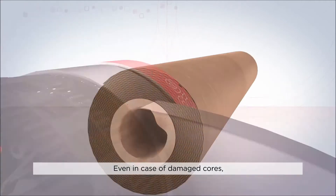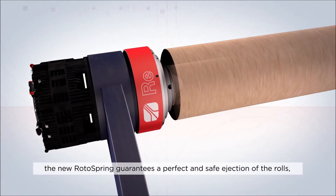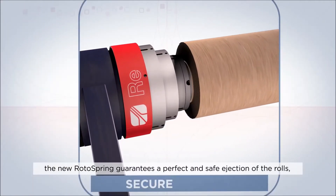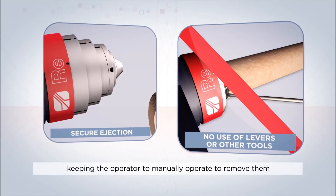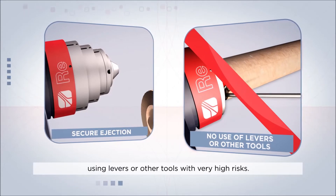Even in the case of damaged cores, the new RotorSpring guarantees a perfect and safe ejection of the rolls, keeping the operator from having to manually remove them using levers or other tools with very high risks.